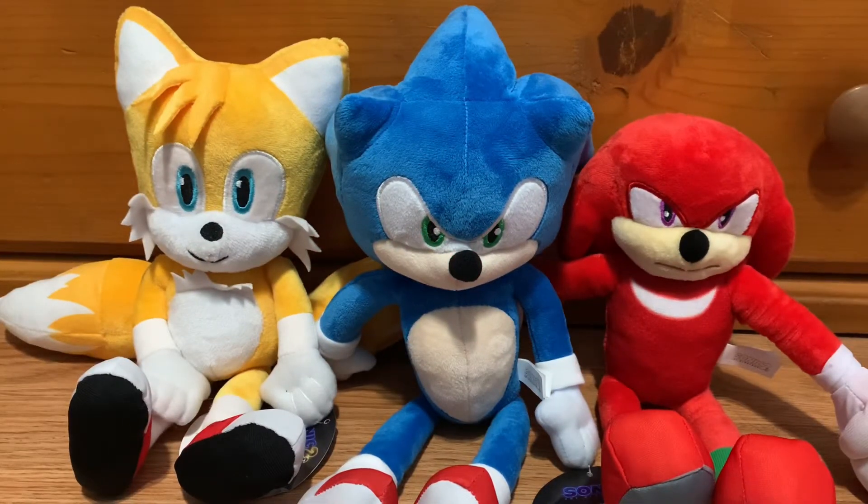Alright guys, well there you have it — those are the Sonic 2 plushies by Toy Factory. These guys are able to be won in claw machines at Walmart. So if you guys have any Walmarts near you and they have any in the claw machines, then I suggest going for it. These are all very worth it — they're made with very good quality fabric and they just look good. I suggest spending maybe $5 or maybe $3, it all depends on how much you want to spend. I hope you guys enjoyed this video. My name is Navigamer and I'll see you guys in the next video. Peace.